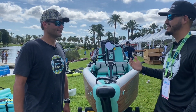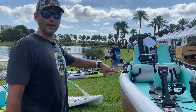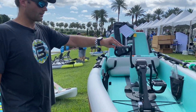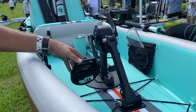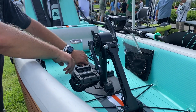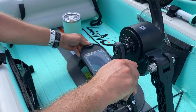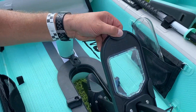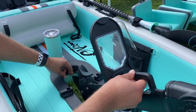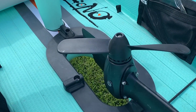Thanks for having us. I want to show you the new Lono Apex pedal drive system, which has an integrated pedal prop drive. It's a 10-to-1 gear ratio. It has a window in the top so when you're looking in the center you can actually see your prop and check if you have any weeds.